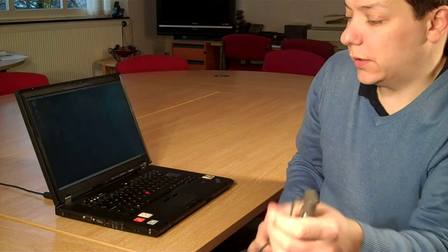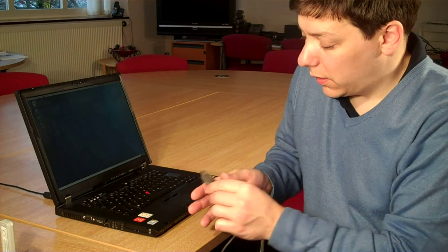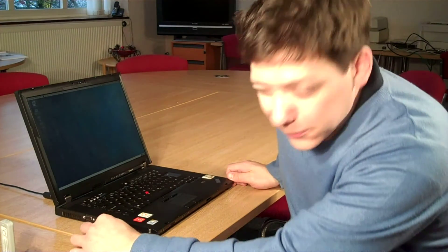First of all, you take the extension and you plug your wireless stick into it. Then plug this into your computer into one of the USB slots. It could be a laptop or a desktop.